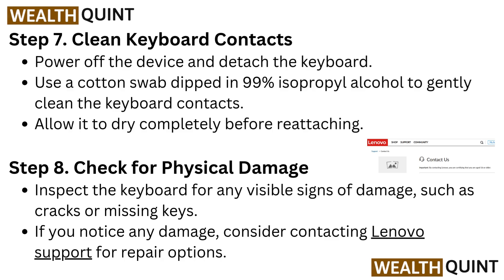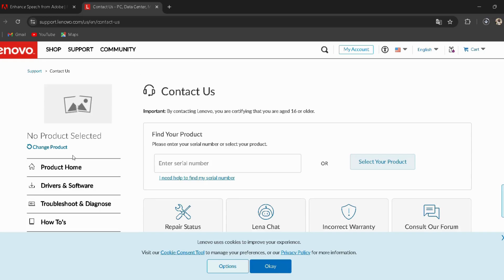Step 8: Check for Physical Damage. Inspect the keyboard for any visible signs of damage, such as cracks or missing keys. If you notice any damage, consider contacting Lenovo support for repair options.